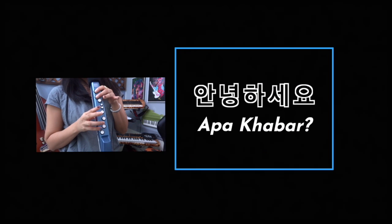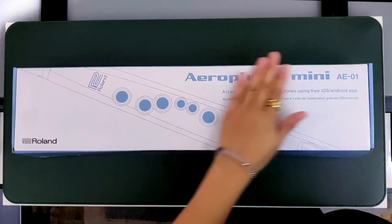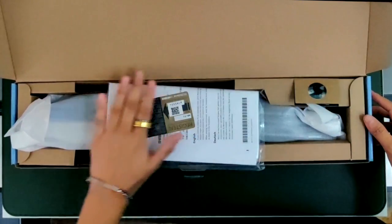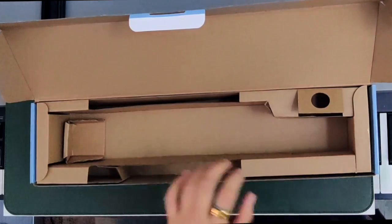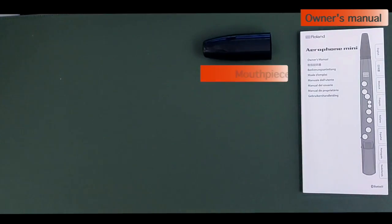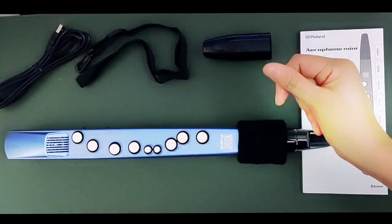Hi everyone! My name is Grace. I'm gonna show you something today and it's gonna be very interesting. So here we go!